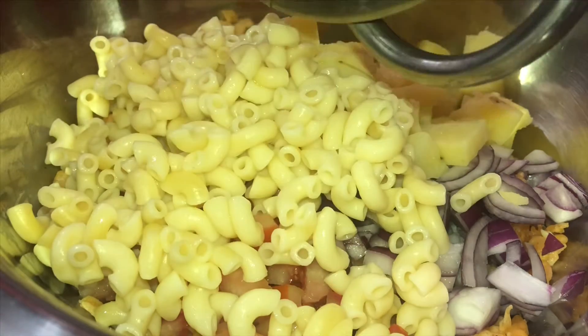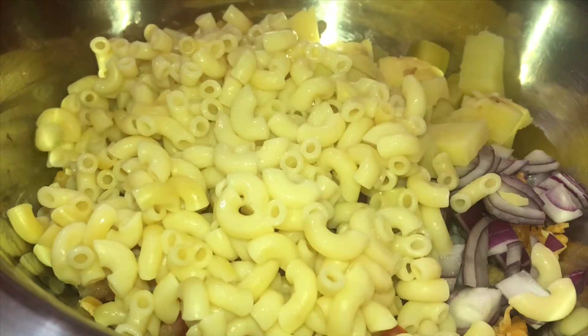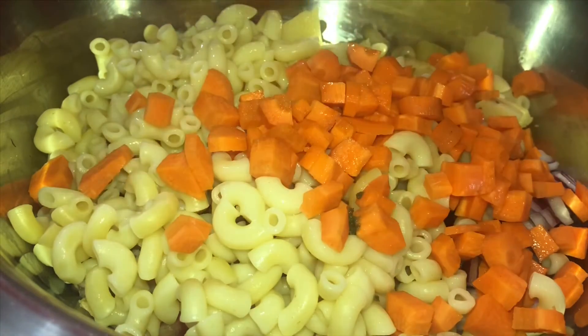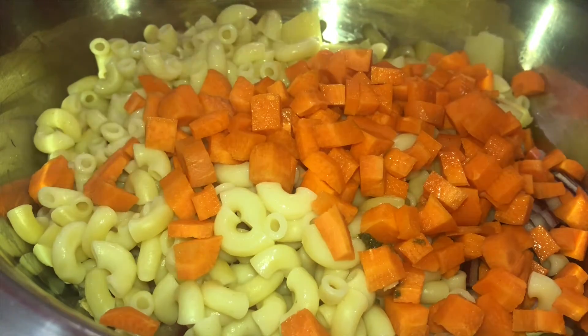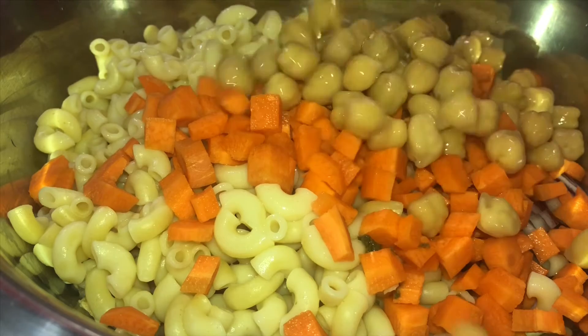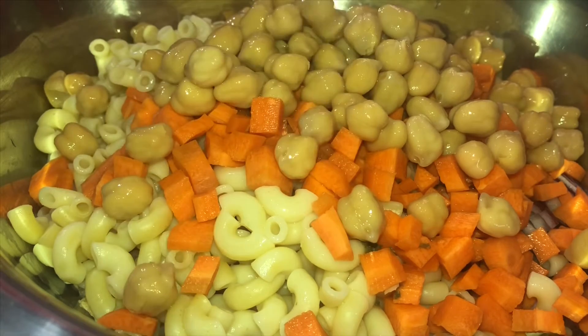Put the macaroni in the pan. Put the potato in the pan. Put the carrot in the pan.